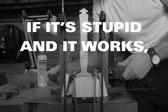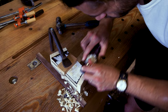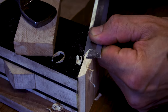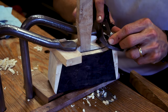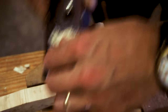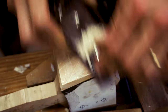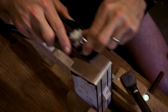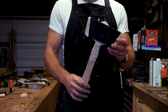If it's stupid and it works, then it ain't stupid. I'm planing this end grain with a very shallow depth of cut, and I'm being careful not to exit the other side of the work, as this runs the risk of blowout. As soon as the blade starts to chatter, it needs to be resharpened. Now we're getting somewhere.